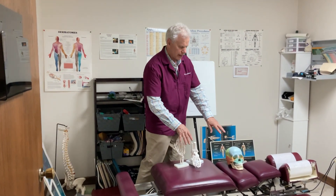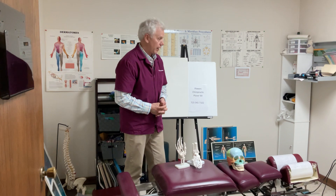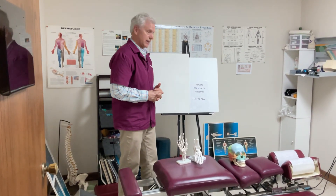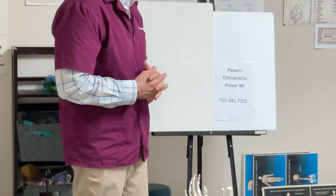There are a couple of steps in between adjusting this to get full function, which is why it takes four visits for the inner and outer part. I'm right here in Plover and I've been practicing these techniques since 2000. I'm at Plover, Wisconsin, downtown. If you want to make an appointment or want further information, call 715-341-7102.